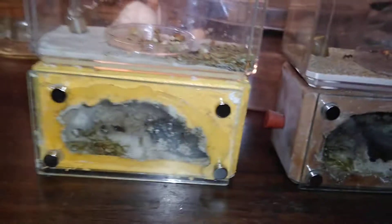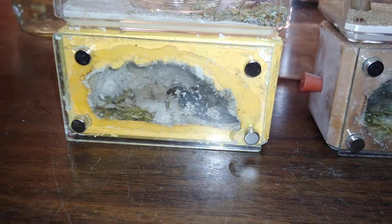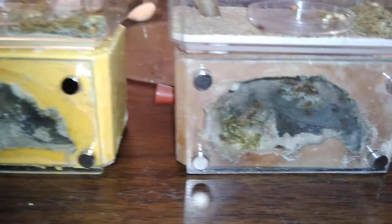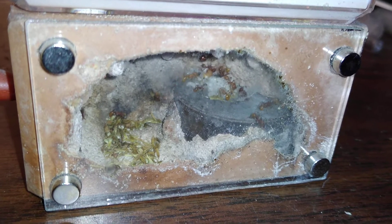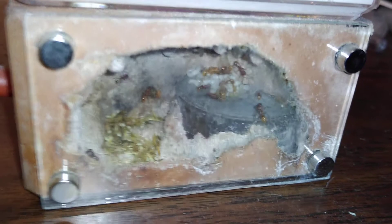Hello everyone. I wanted to do a quick video on the benefits of mini hearths. These two colonies were both in test tubes till I moved them over here to the mini hearths. When they were in test tubes I had about four workers each and a handful of brood — not much. This is about a month ago I moved them into this.